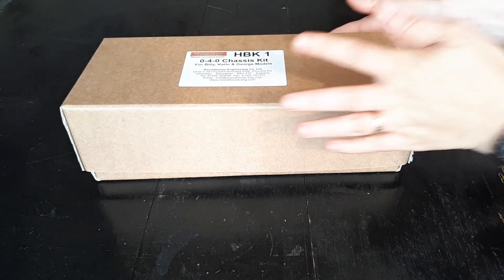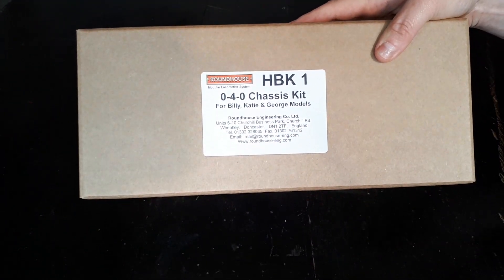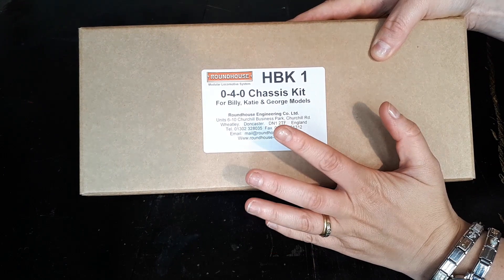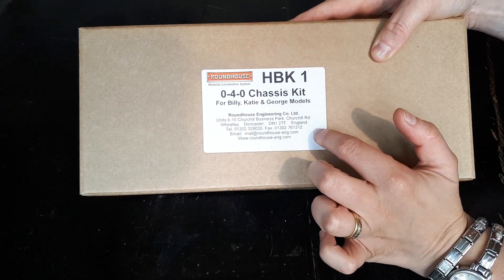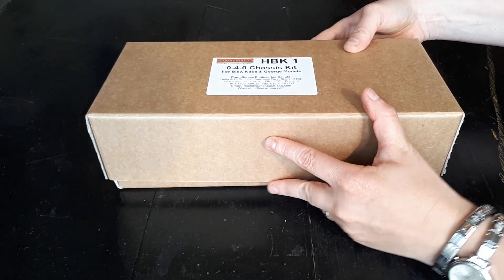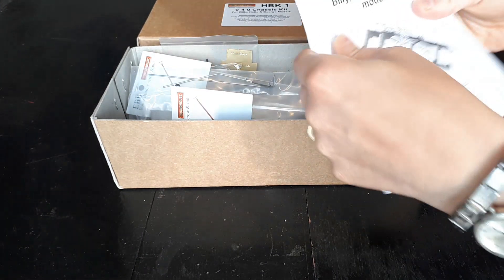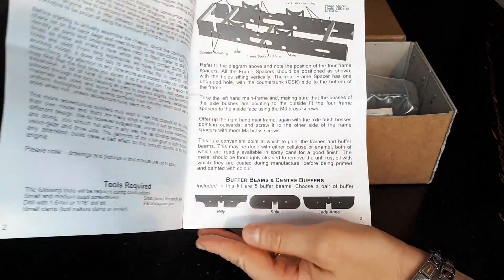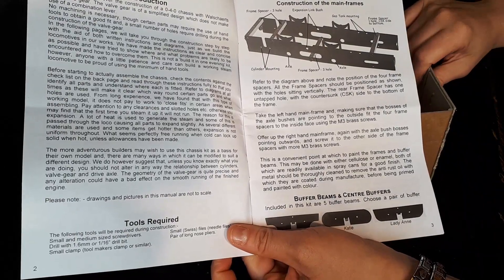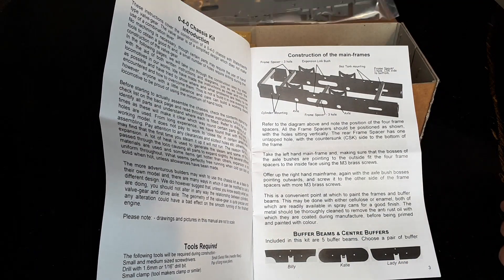We're now on to our second Roundhouse kit — again beautifully packaged. This is the HBK1, the chassis kit, which is designed for Billy, Katie, and George models. We'll talk about the difference between their models and the Jack model a bit later in this video. Yet again a wonderful instruction booklet — very clear, great instructions and layout. It mentions your buffer kits on arrival and I'll talk about the frame in a moment.